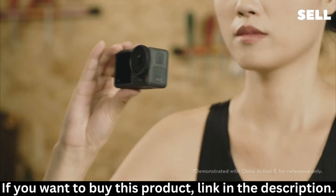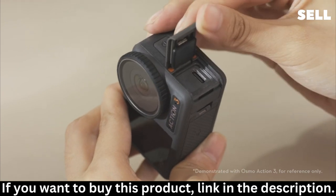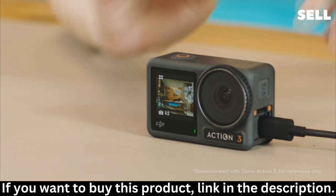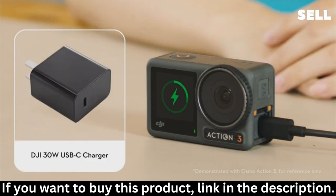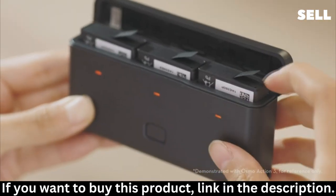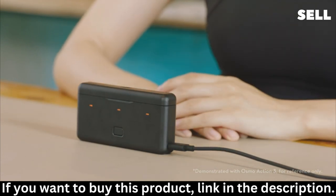Press the Release Button on the USB-C port cover and slide to open the cover. Use the Type-C to Type-C PD Cable included to connect the adapter to charge Action 4. It is recommended to use the DJI 30W USB-C charger. You can also put the battery into the multi-functional battery case and use the Type-C to Type-C PD Cable included to connect to the adapter for charging.